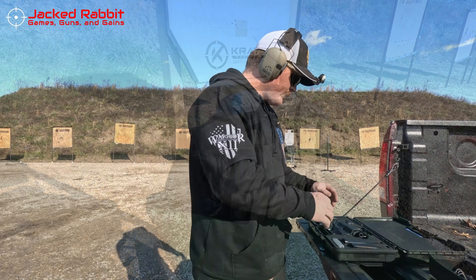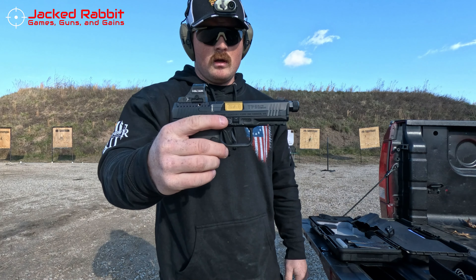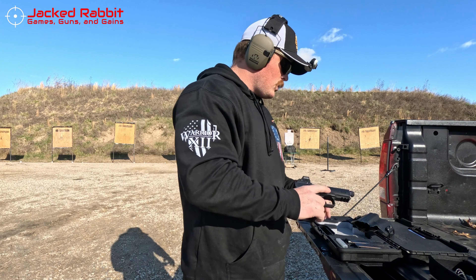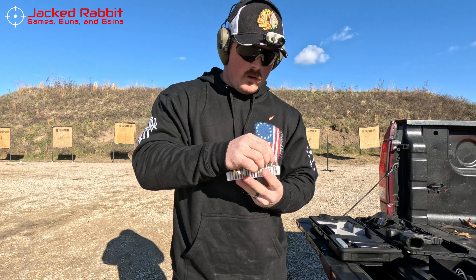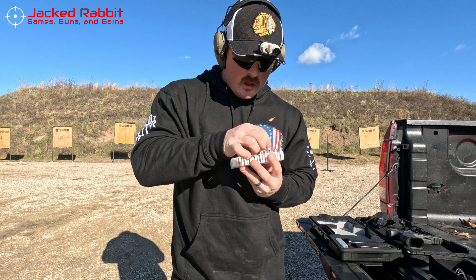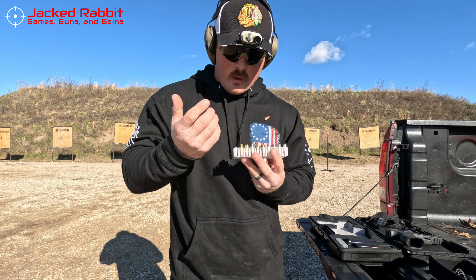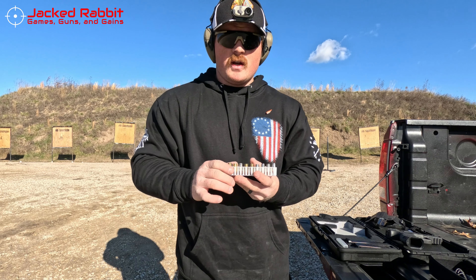What we're shooting today is the Canik TP9 Elite Combat Executive — a gun I just got, so this will be fun. Here's the ammo lineup: Fort Scott Defense, Underwood Plus P Plus Extreme Defender, Underwood Plus P, Sig 124-grain hollow point, Federal HST, Spear Gold Dot, Hornady Critical Defense, and a Barnes — I forget the exact name but I'll put it in the description.